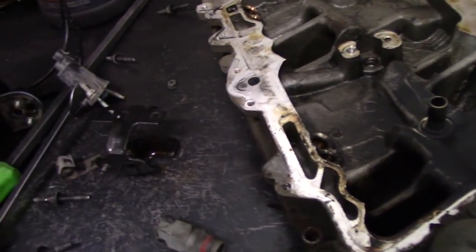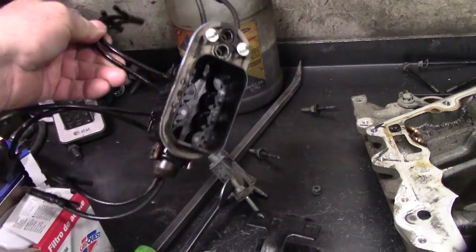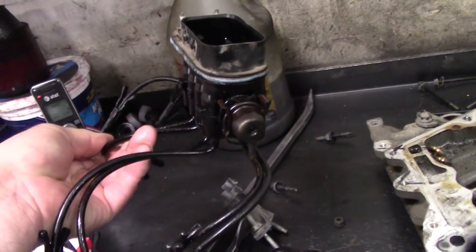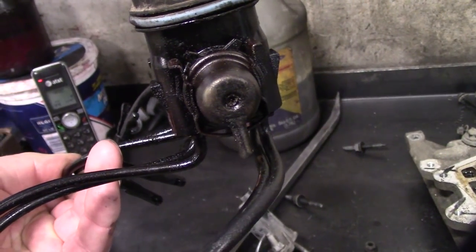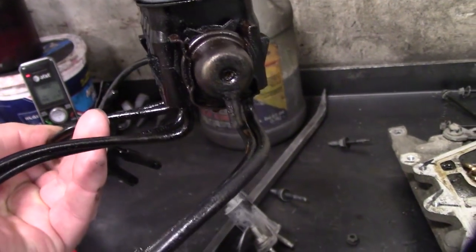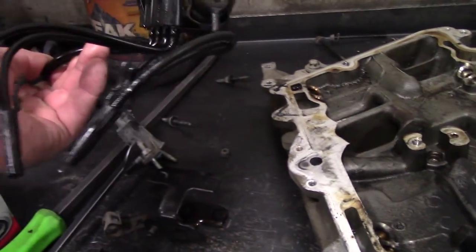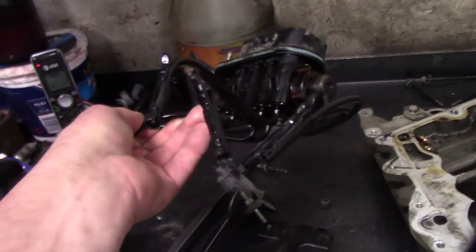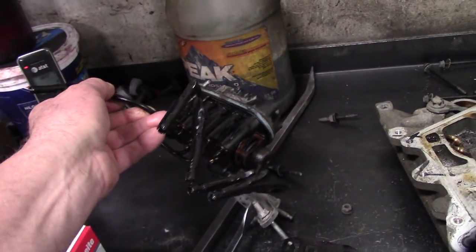Another thing I want to talk about is the CIS injection system on these trucks — the injector spider. The common problem is the injector spider fuel pressure regulator leaking fuel down, where it puddles up in the lower plenum or lower manifold. These old poppet valve injectors were super problematic.